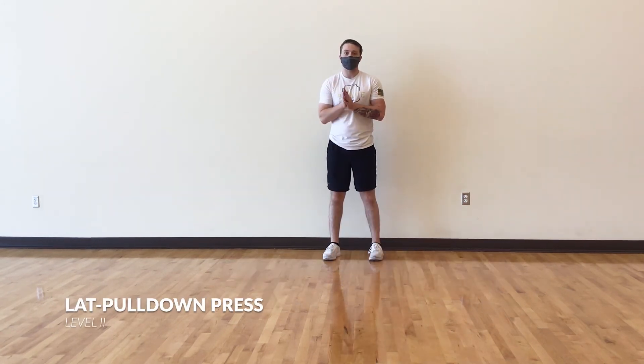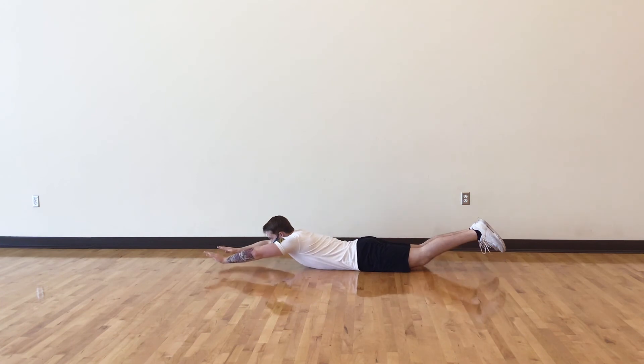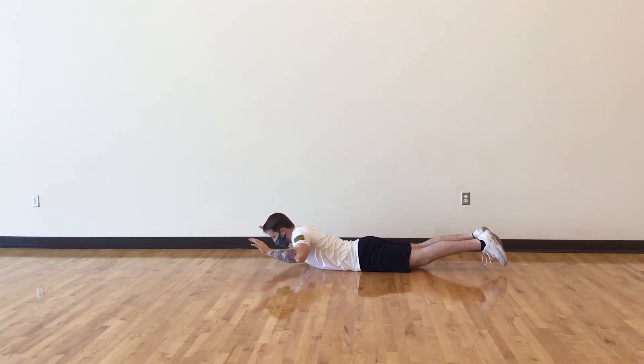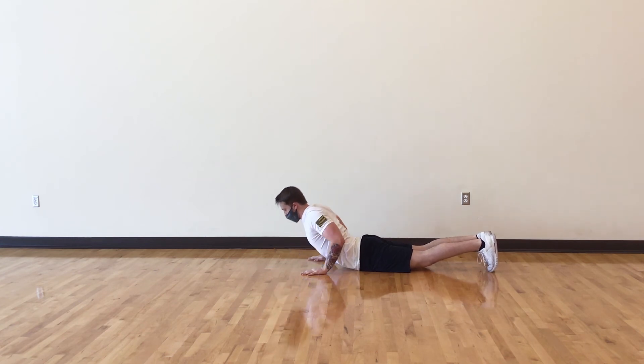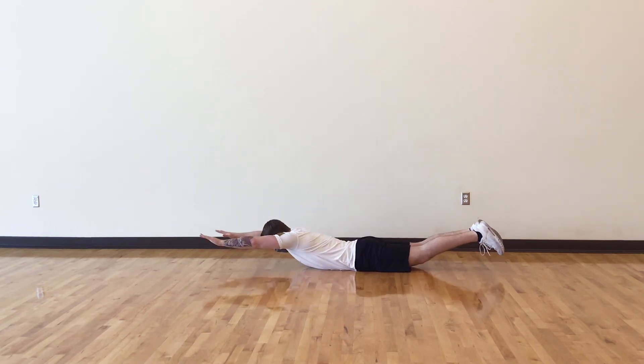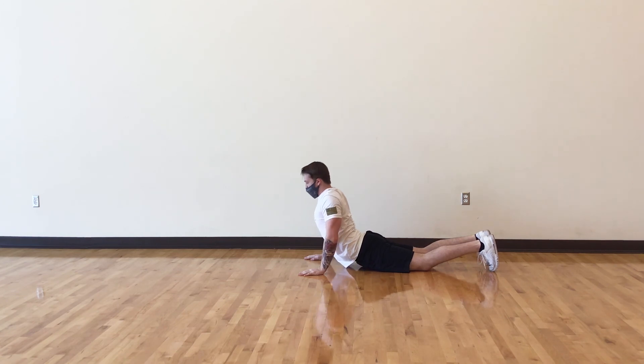This exercise is known as the bodyweight lat pull down — a variation of the traditional lat pull down using strictly bodyweight. You're going to start in that same position on the floor, stomach down, arms out. Then flare up and bring your arms and elbows to your side, pinching that middle part of your back — your lower traps and lats. Then place your hands on the ground and push up into a cobra position. That's one rep — elbows in, pinch, hands down, and up into cobra.